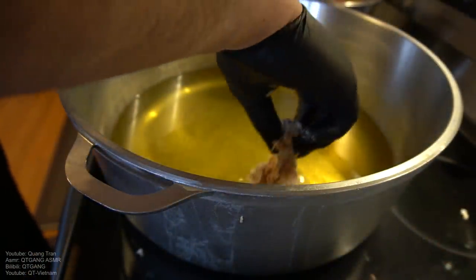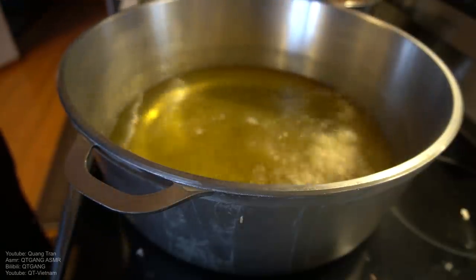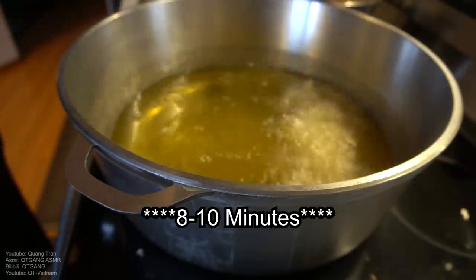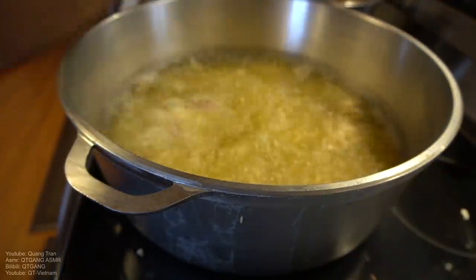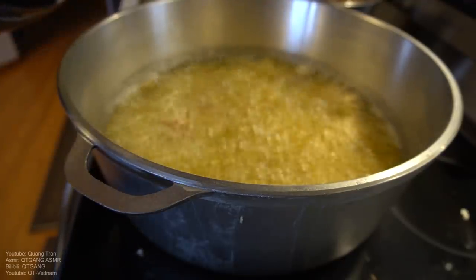Once you got them nice and coated, everybody into the pool. Cooking time for this: six to seven minutes. Make sure you don't overcrowd your pool.